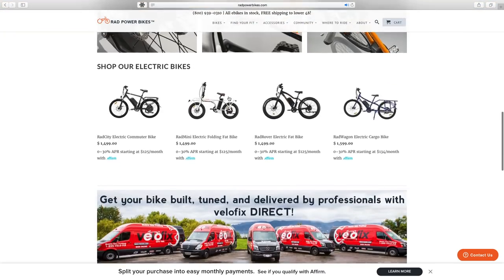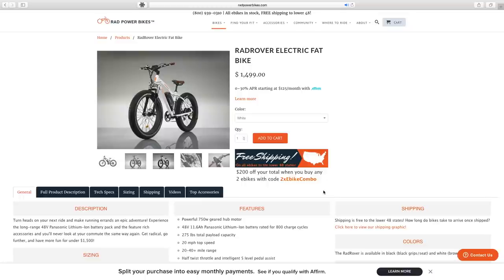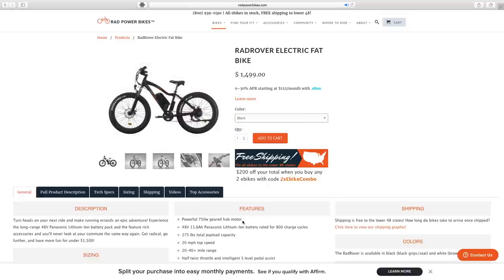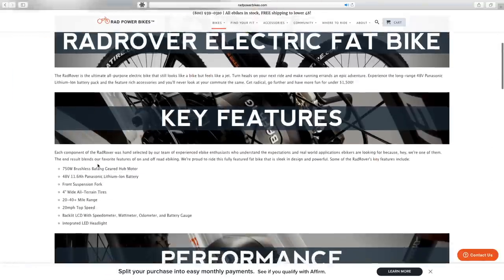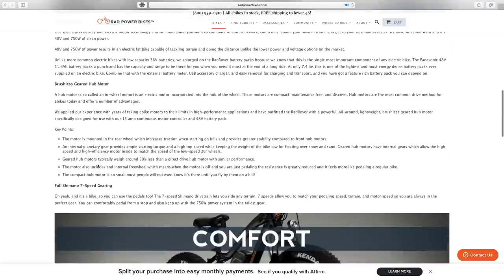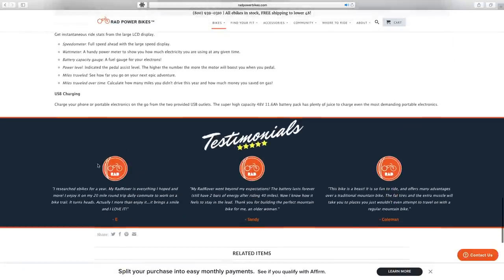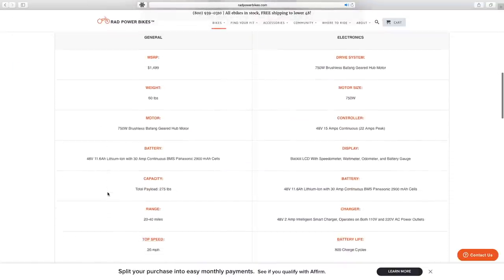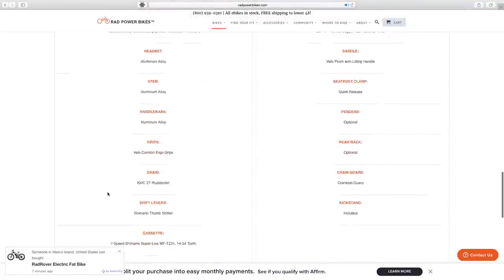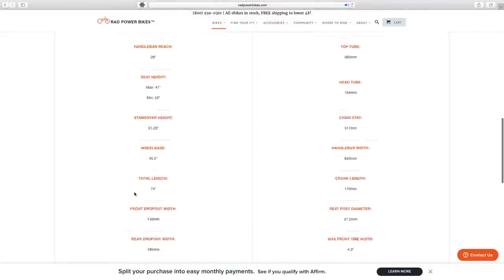When you land on the Rad Power Bikes website, you're instantly greeted with a professional, detailed product page that builds purchasing confidence right away. They go over all the specs, features that set them apart from competition, technical specs for individual parts, and general bicycle sizing — useful for knowing if you can stand over it or what size bike rack you need.